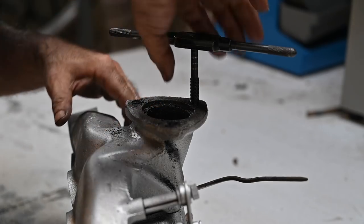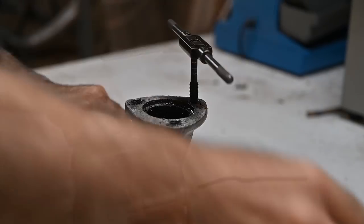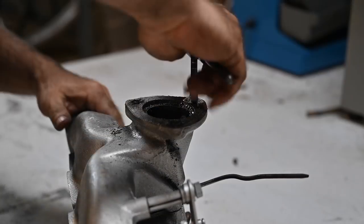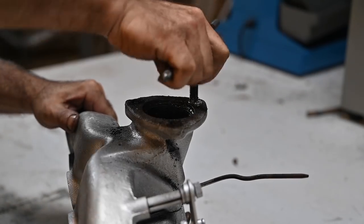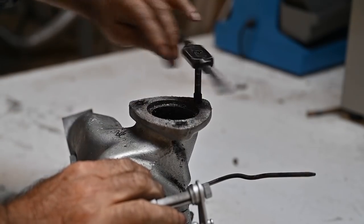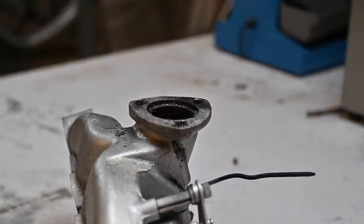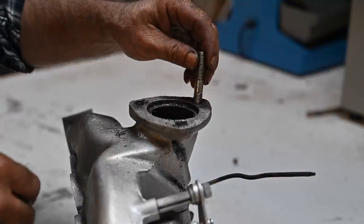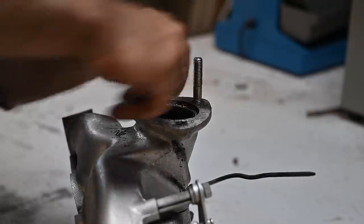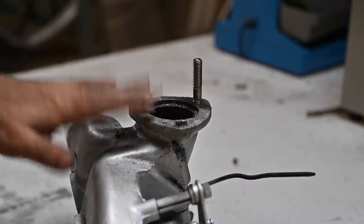I drilled the holes to size and I'm going to put some thread inside with a tap. A little bit of cutting lubricant is always very welcome in this kind of work. Let's see if we can get the stud in — and that's just working fine. I'm going to do the remaining two and this part is then ready.